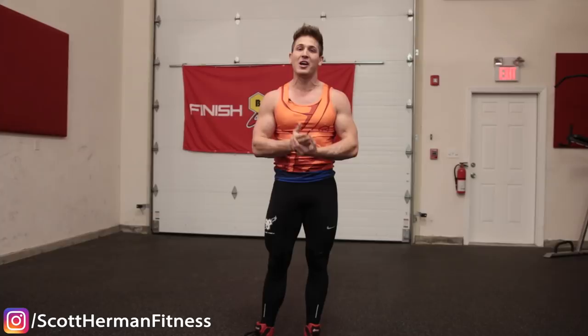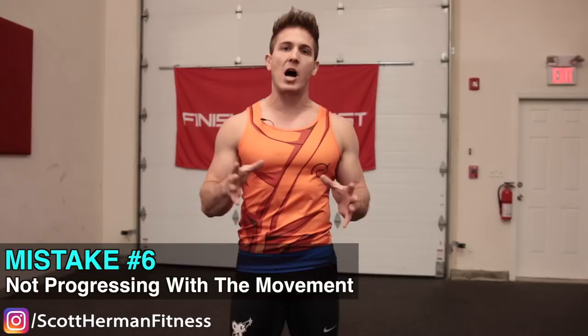The sixth and final mistake is not progressing with the movement. If you can do 20 to 30 burpees no problem, that's incredible, but you're not maximizing the effectiveness of the exercise because it's getting too easy. Just like anything else in the gym, if it gets too easy you add more resistance — and there is a way to do that with the burpee. I'll start with the simplest progression: the plank burpee.